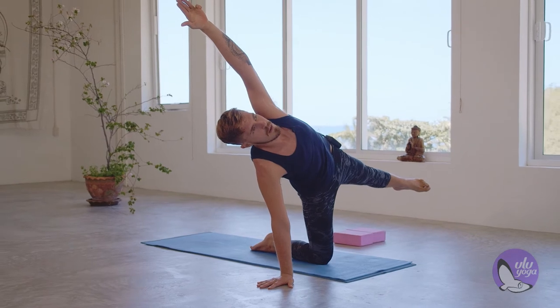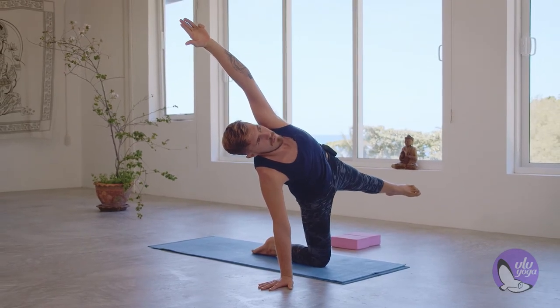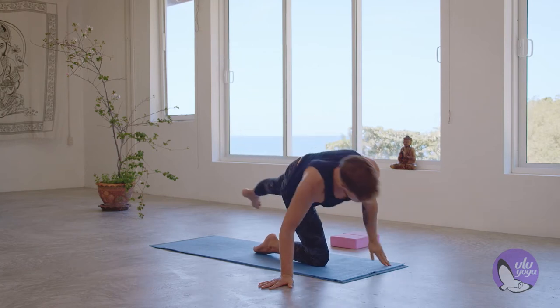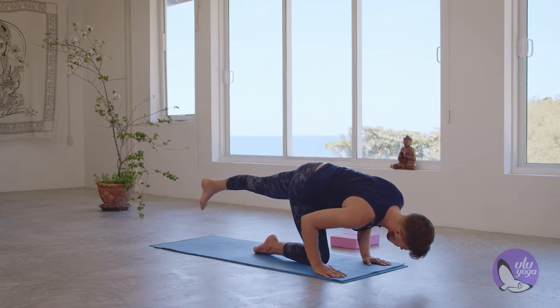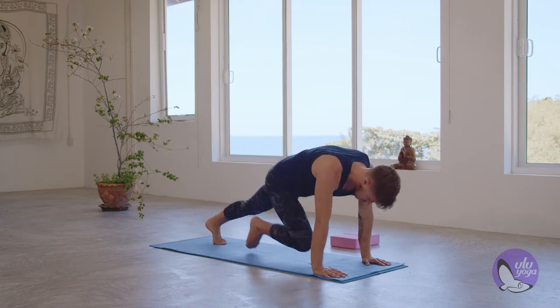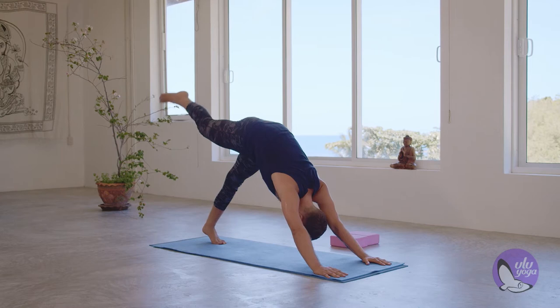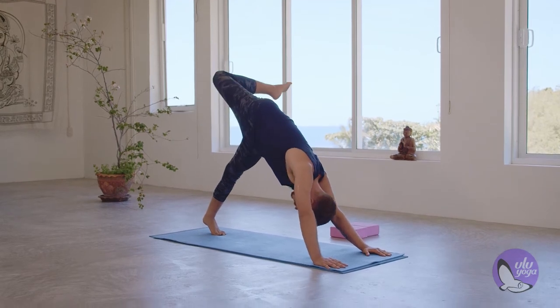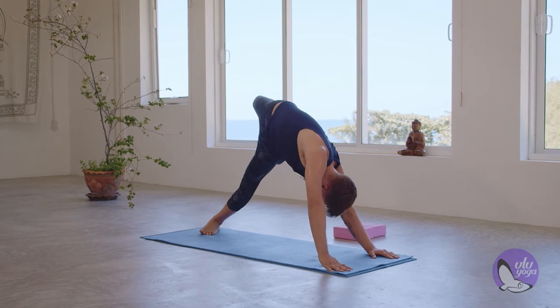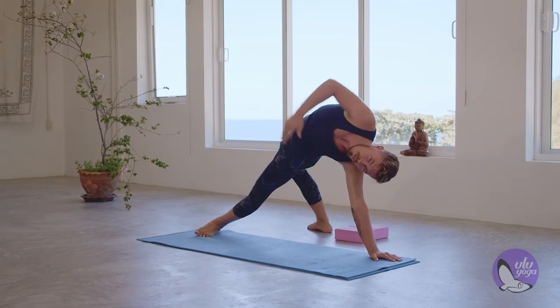Hold here for five, four, three, two, and one. Swing yourself back. Hands come back to normal tabletop placement. Flex the left foot, shoot that right foot up, bend the right knee, open it up to the ceiling. Slowly start to shift your way into the outside of the left foot and come into your wild thing.